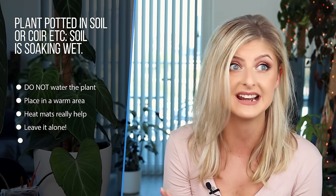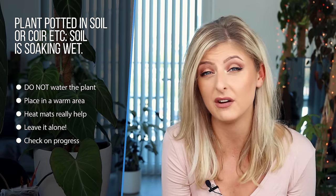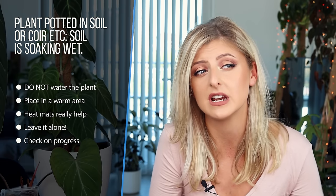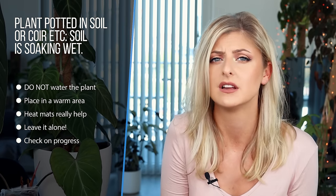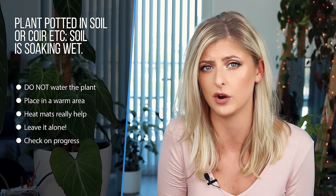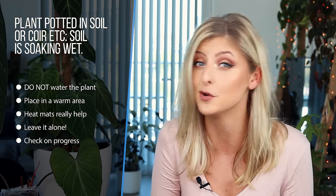Now I'm going to give advice on if your plant has not come in sphagnum moss and is actually potted up. If you receive your plant and it looks absolutely fine, but the soil is absolutely sopping wet, what you need to do is put this plant in a warm place and not water it at all, at least for a week until it dries out. If you're concerned about the sheer amount of water in the substrate, it's a really good idea to pop it on a heat mat — the heat will allow extra water to evaporate from that pot as well as the plant consuming more. Do not water, leave it well alone. Do not remove it from the pot, just keep it the way it is.